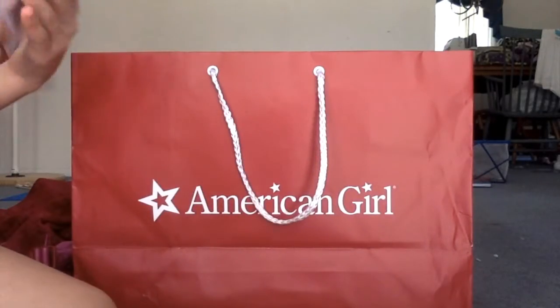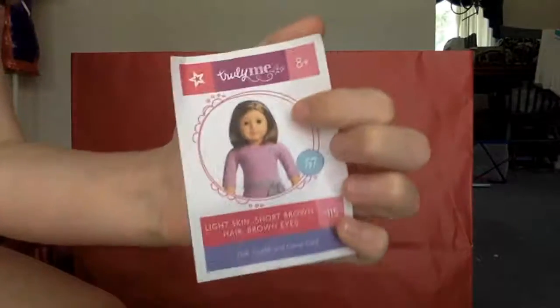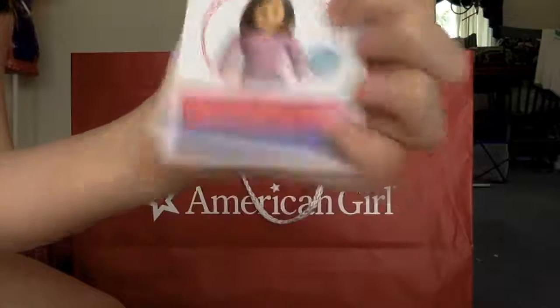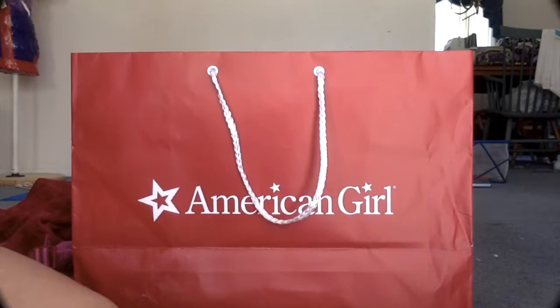Lastly, this came in my bag — it's just an AG Rewards thing, it's a new thing they do. And then I got this Q&A card because if I get another doll that's the one I'd probably get. But yeah, I hope you liked this video. Thanks for watching.